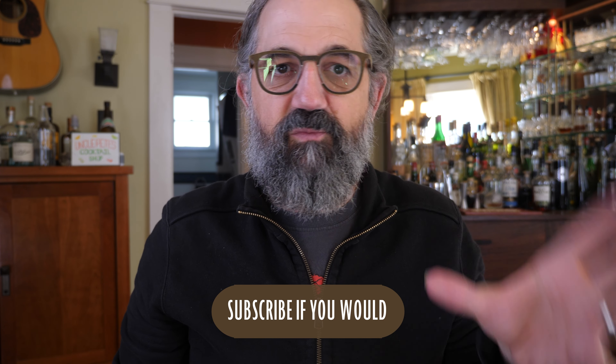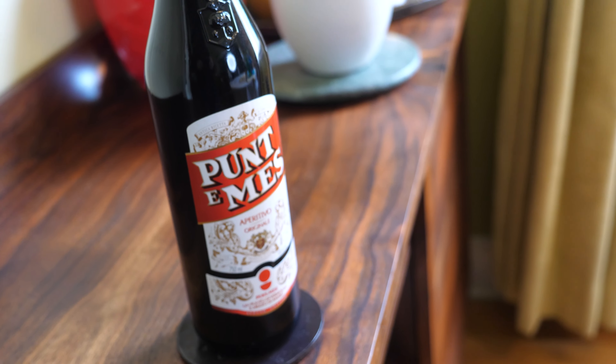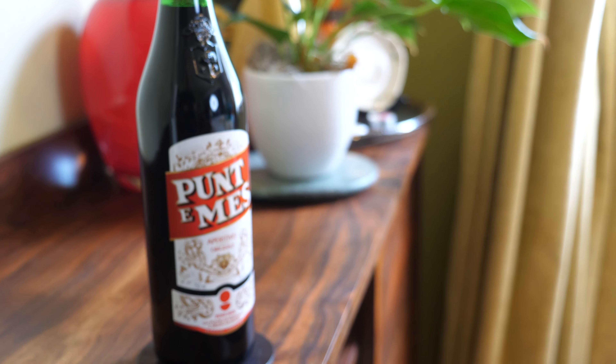The Red Hook is a variation on the Manhattan from Milk and Honey bartender Enzo Erico, and interestingly it's pretty close to my current Manhattan build. It is rye, vermouth, and maraschino — but it doesn't have bitters. It instead uses Punta Mess. Punta Mess means 'point and a half' — basically one part vermouth and a half point of amaro. It's like a sweet vermouth but you shouldn't substitute it straight for sweet vermouth because it has an extra amaro bitter element and it's a bit drier. In the Red Hook, the Punta Mess takes the place of both the bitters and the sweet vermouth, and then you add maraschino for a little extra sweetness.